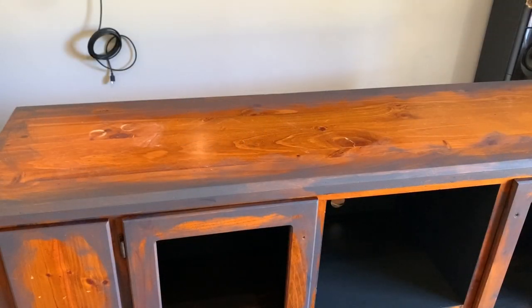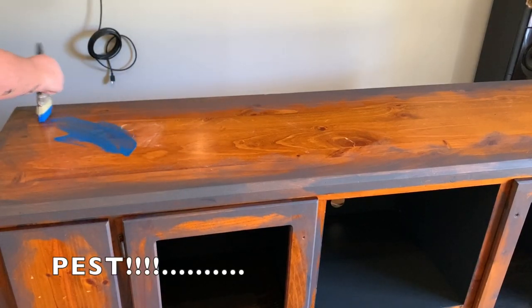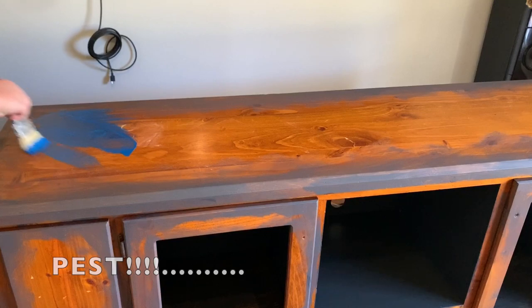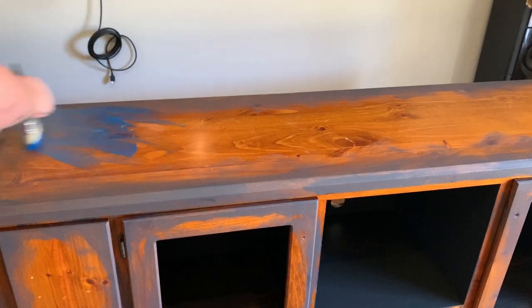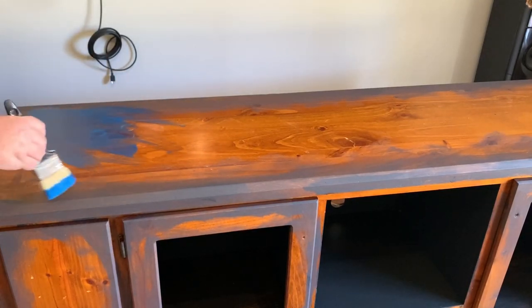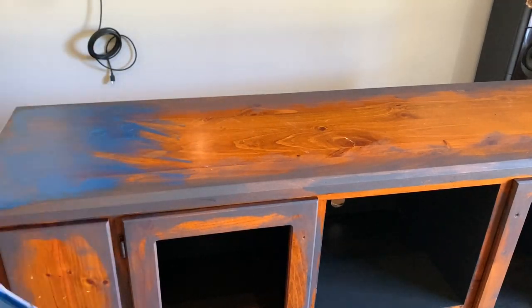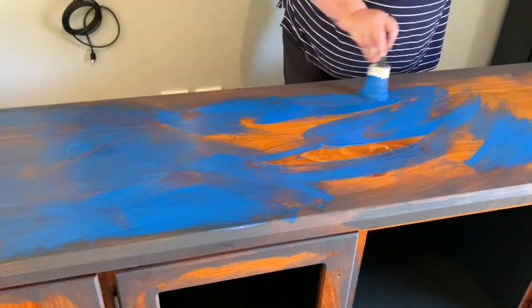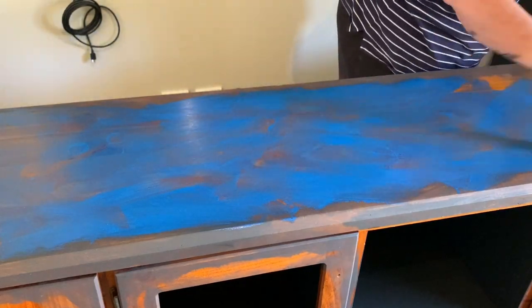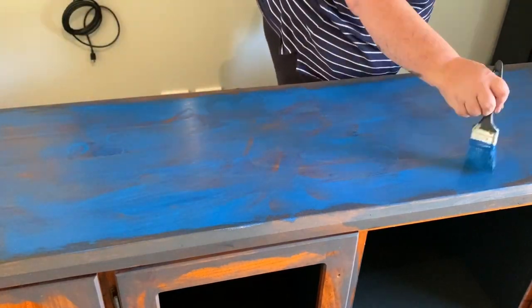Okay guys, we've let the edges dry and now for the fun bit - painting the blue! You want to apply the paint in like a crisscross mishmash style of brush - you don't want to just go straight up and down, you want to go more like a crisscross type pattern. This way it'll give it a lot of texture once it's dried.